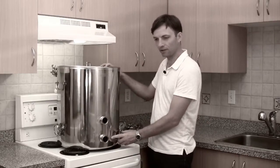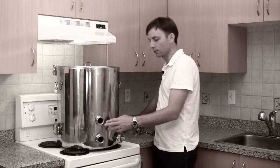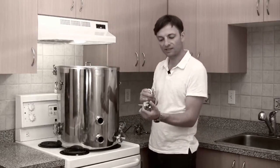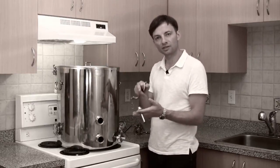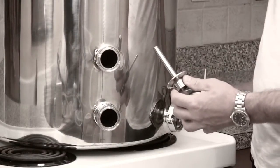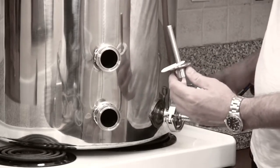Moving around to the front of the boil kettle we have two ports. The top port is for the insertion of your thermal well. The thermal well is a sealed tube that enables you to stick the probe of a temperature gauge or an electronic sensor into the boil kettle so that you can be reading the temperature at all times.